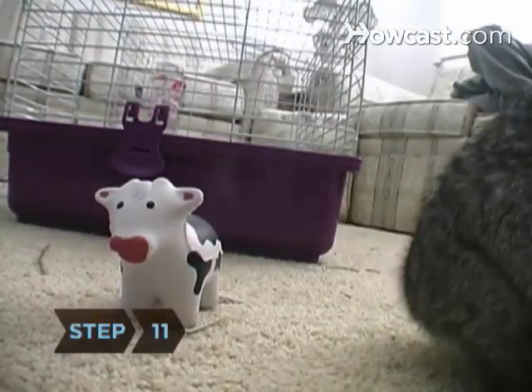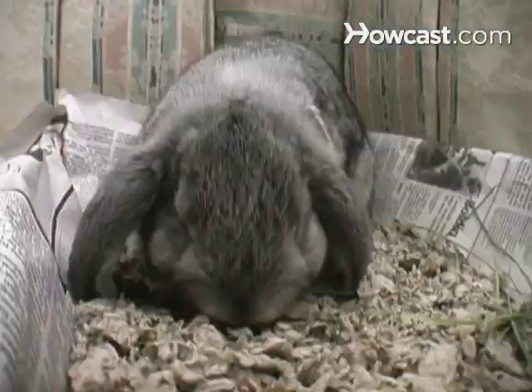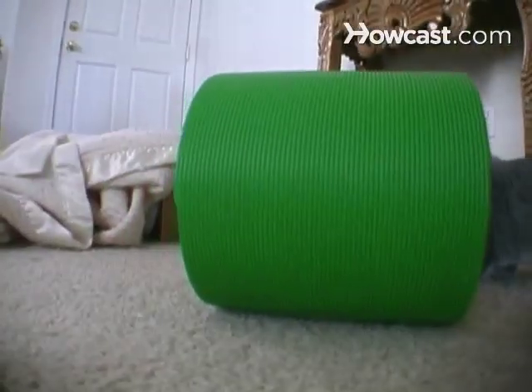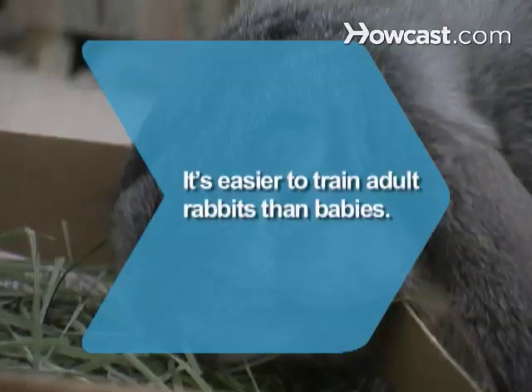Step 11. Keep gradually enlarging the play area — you don't want bunny to lose track of that box. She may mark her territory or leave a few pellets around when she's playing, but the bulk of her business will be done in her boxes. Now enjoy your house, bunny! Did you know? Because of their longer attention spans and calmer personalities, adult rabbits are easier to train than young ones.